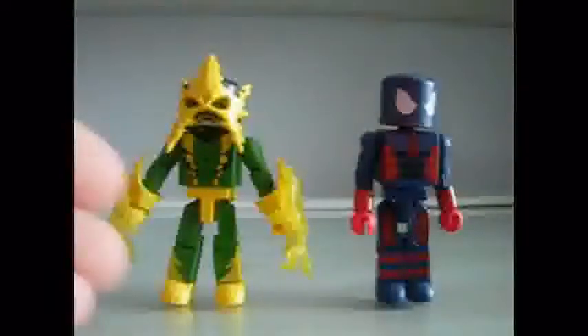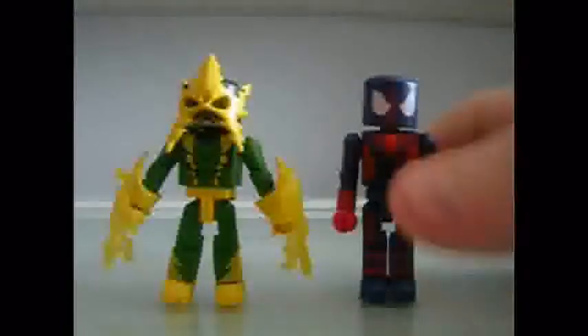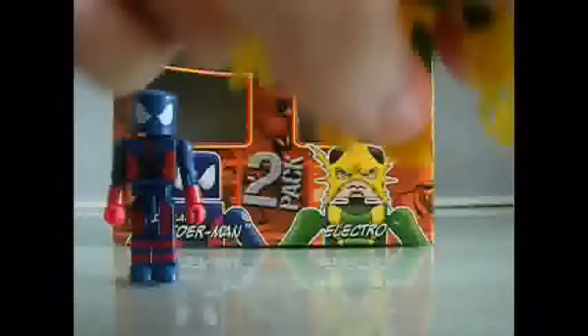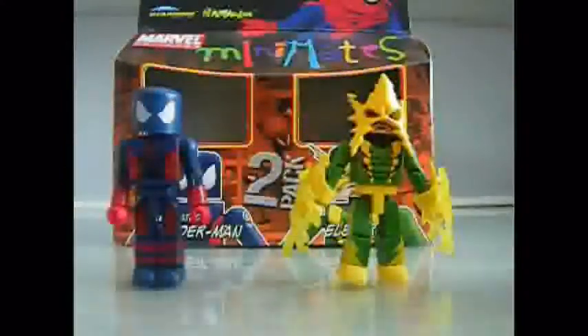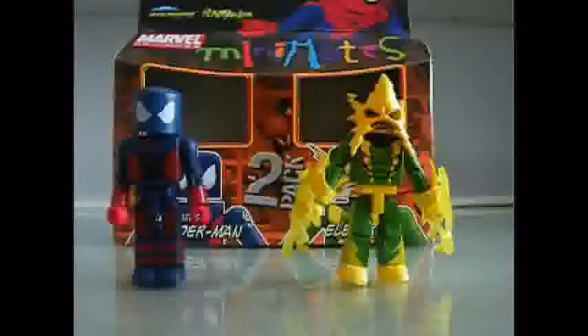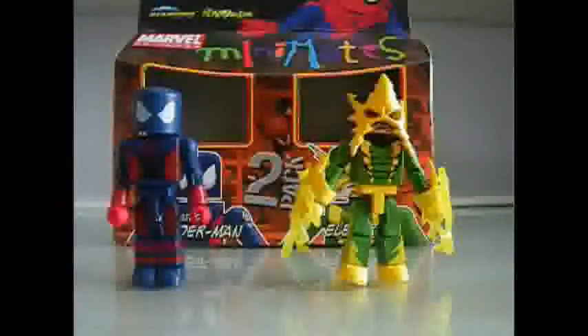This set is an amazing two-pack, just for Electro alone. Spider-Man is a nice figure but he doesn't really have anything special to him, though he's still pretty cool. Overall this set is a must-buy if you're a Minimates fan or an Electro fan, because this is clearly an Electro set. These are also good for stop motion, so if you're a stop motion maker, just get the pack — just for the electric shock accessories alone. This set is amazing — speechless. Hope you enjoyed my review. Stay tuned for more Minimates reviews, and just go get this pack. Bye.